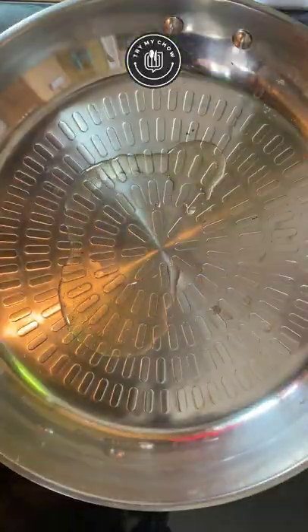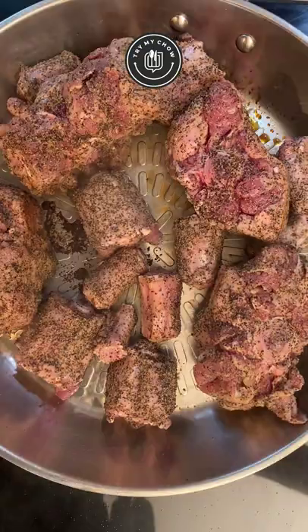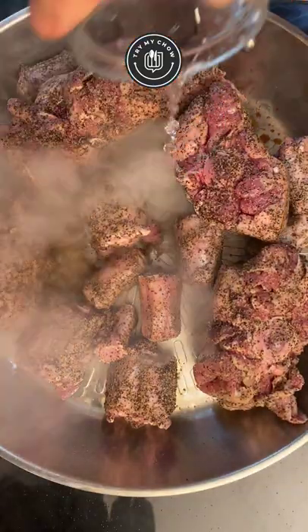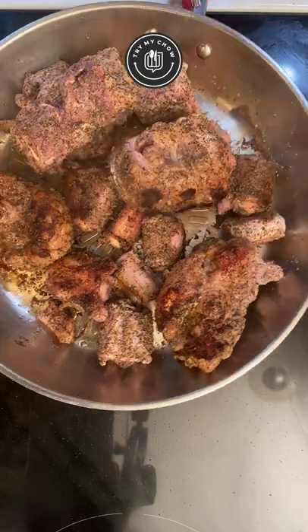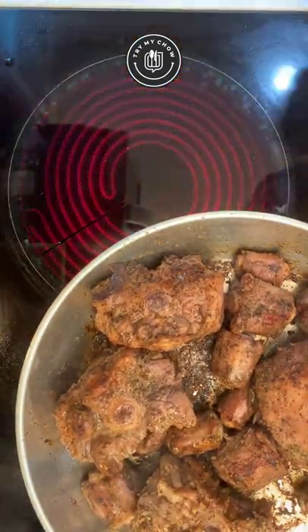Put some olive oil in a pan on high heat and place the oxtails in it. Reduce the heat to medium and add a bit of water to the seasoning. By doing this, you will avoid burning it, since we'll be using the seasoning to make our mushroom gravy later. After you sear the meat on both sides, remove it from the heat.